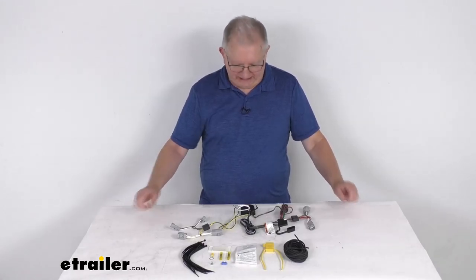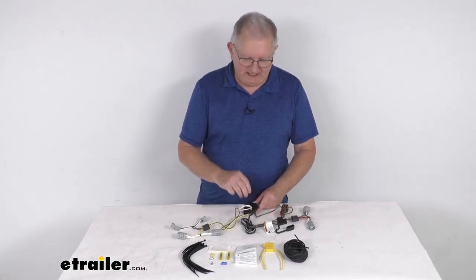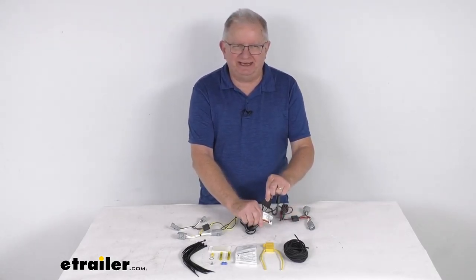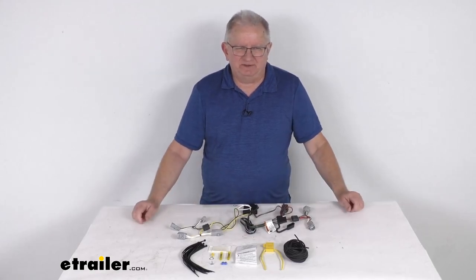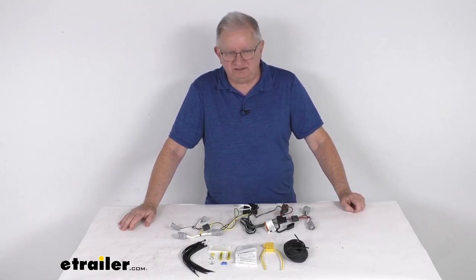Hello everybody, this is Jeff at E-Trailer.com. Today we're going to take a look at this T1 vehicle wiring harness with the four-way flat trailer connector. This is a custom fit part designed to fit the 2022 Toyota Corolla Cross vehicles.